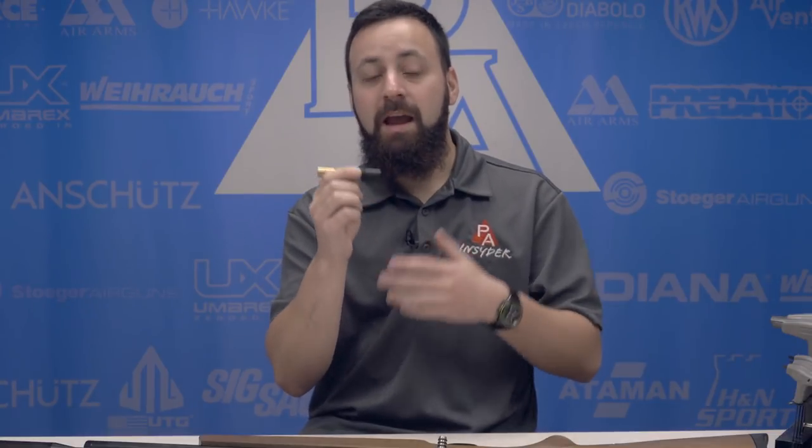Before we show you how to install the regulator in your Diana Storm Rider, let's talk about what a regulator actually is. A regulator is a physical device that goes inside of your gun that is actually regulating the pressure in the air used per shot. This is going to ensure very consistent shot-to-shot velocities, and hopefully that's going to translate into downrange accuracy.